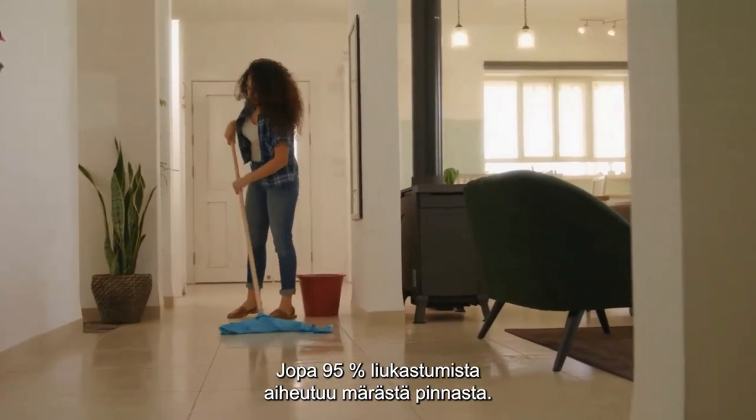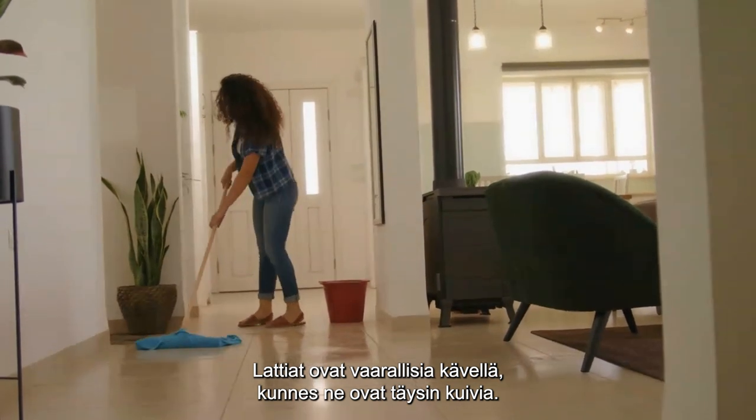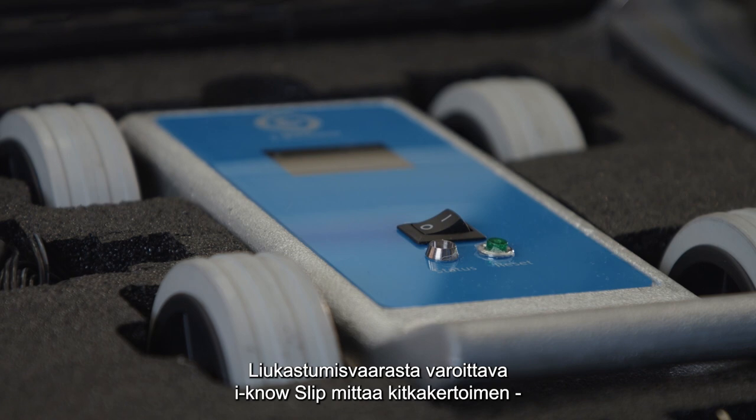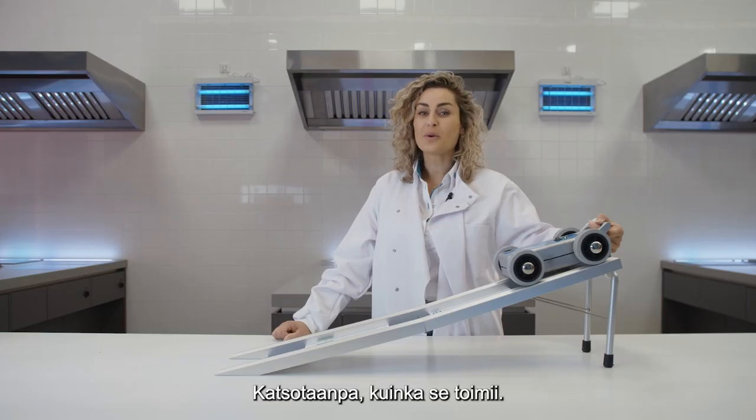95% of slip accidents occur in wet conditions. Until floors are completely dry, they present a danger. The INO slip alert system measures the coefficient of friction to determine this risk. Let me show you how it works.